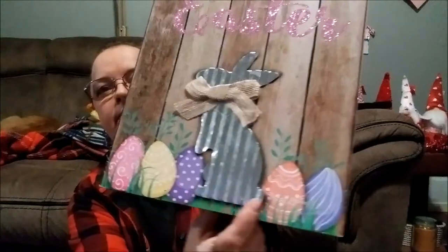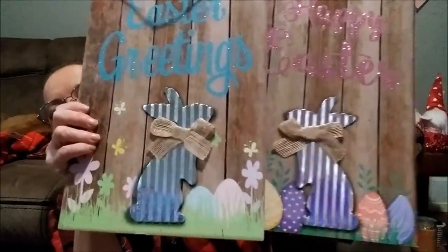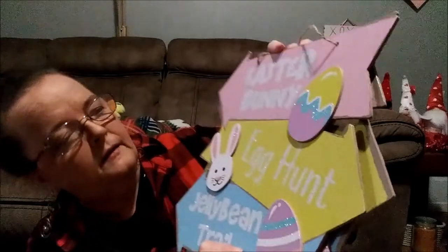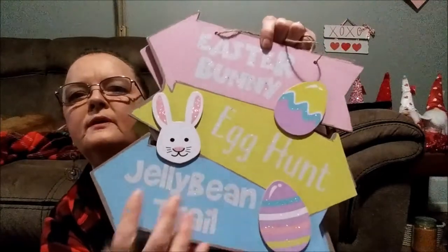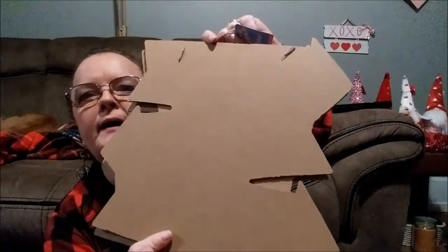This one has eggs down here, and you can see the difference in the bottom and the eggs in the background. Then there's this one — I picked up two of these. The top arrow says 'Easter Bunny,' then there's an egg in pink, then 'Egg Hunt' with a little Easter bunny, and then 'Jelly Bean Trail' with a really colorful Easter egg. There's glitter throughout — the words are all glitter. And if you don't like it, you can always flip it around and make your own DIY.